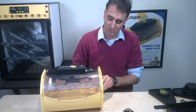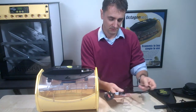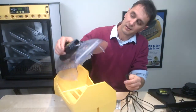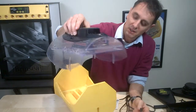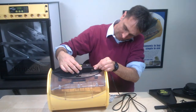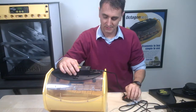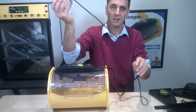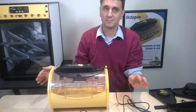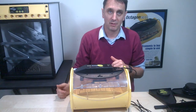We're going to insert the mains lead into the end here, where the serial number is, connecting the mains cable. It pops in like that — it's a nice firm fix. Plug it into the mains and you can probably hear it's already started warming up; the fans have started turning.